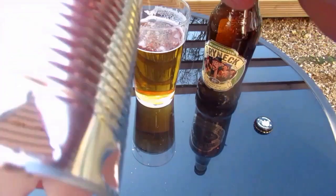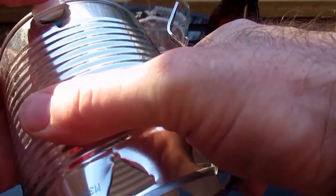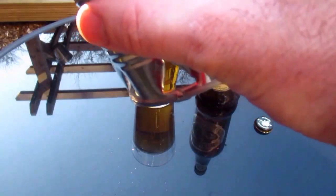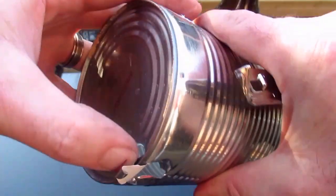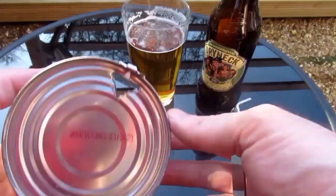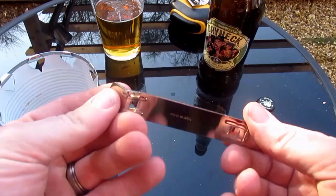You can also use it to punch through at the bottom and then curl it all the way around. This will have sharp edges, so if necessary you can always wear gloves to fold these over — but I'm being pretty careful here so I'm not bothering. The edges can be a little bit sharp.